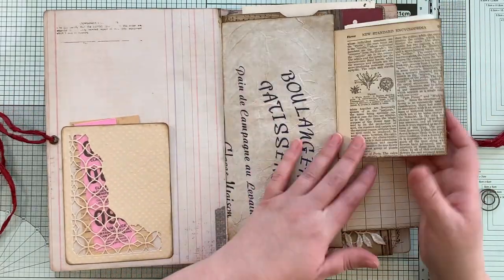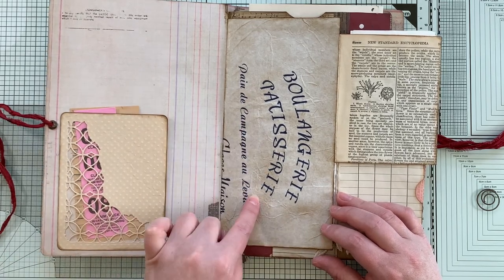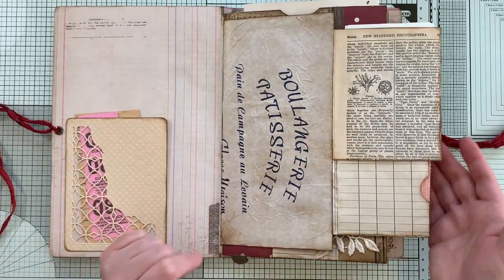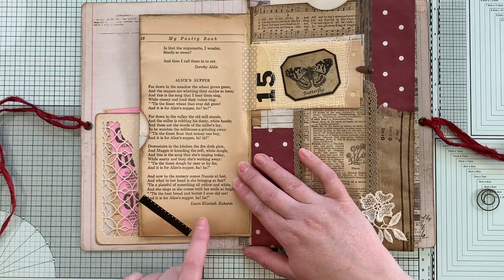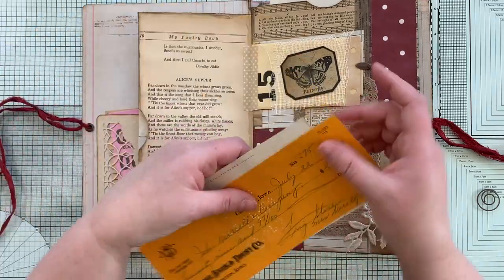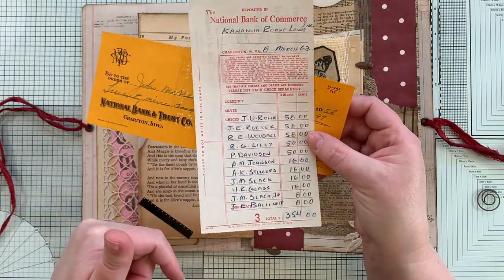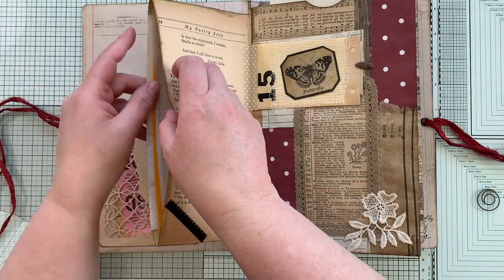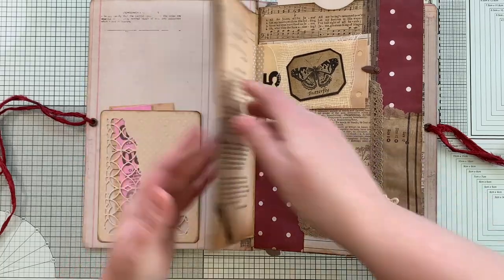That flips open and you've got some vintage encyclopedia page on the back. This is some paper from a French patisserie — I just inked it up, crumpled it, and glued it onto this envelope. When you flip that over, this is an actual envelope and I just added a vintage book page on there and a piece of film strip. Inside is a vintage check — I just love this color — and a bank deposit slip. Pretty cool. I like the back of it. So that slides in there, and I used this spiral clip to hold all of that together.